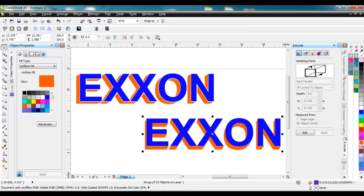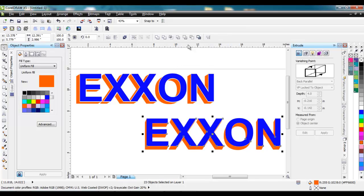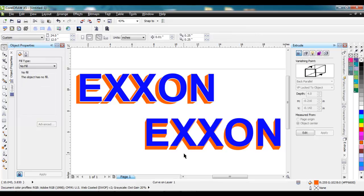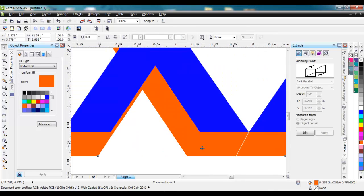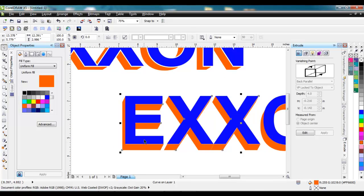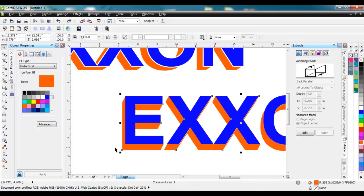I'm going to change the color to that orange that we had. And since there's a bunch of different objects — it's a group of 23 objects, you can see at the bottom here — I'm going to ungroup them and then weld them together. So now it's all just one single object. If I zoom in on that, you can see it's a single object — there are no lines across there anymore. If I were going to cut that, you can see there's the extrusion as a single welded object, and that's what we want.